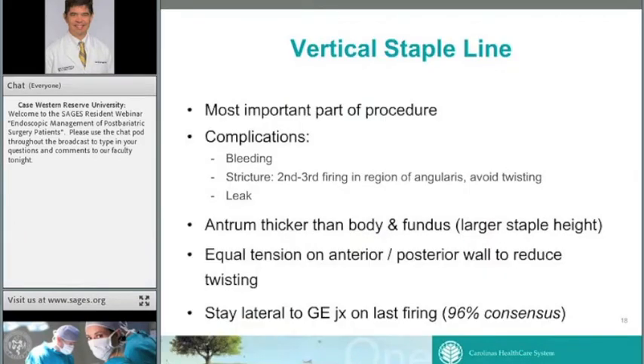The next important step is the vertical staple line. Major complications from sleeve gastrectomy often arise from this step — whether bleeding from the staple line, a staple-line leak, which is a very morbid complication, or stricture, which can haunt the patient and surgeon long-term. Stricture typically presents with narrowing around the second or third firing in the region of the angularis, where the stomach curves to the patient's right side. I'll go over technical pointers to help avoid stricturing in that area and avoid twisting of your sleeve.